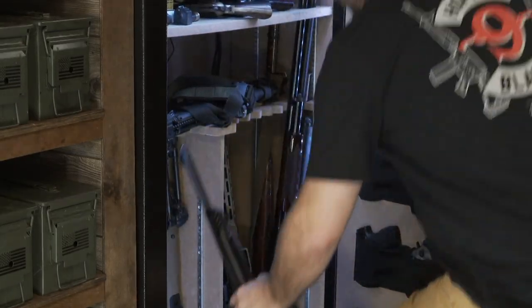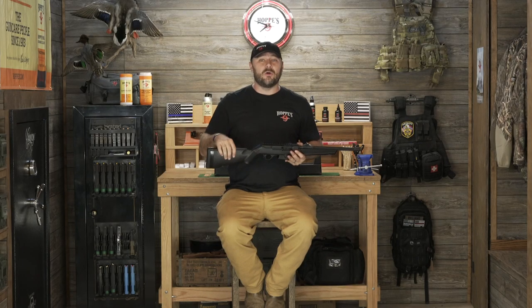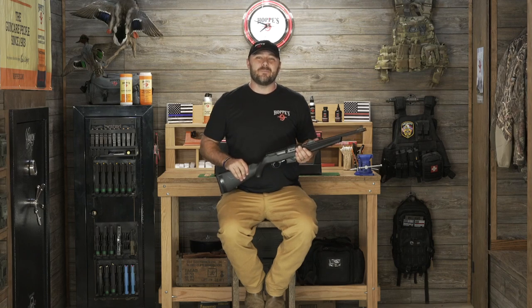If you have any questions at all — maybe you're new to the gun world, or maybe you're a seasoned vet with a ton of knowledge — we want to hear about all of it. Drop it in the comments below, and for more information visit Hoppe's.com.